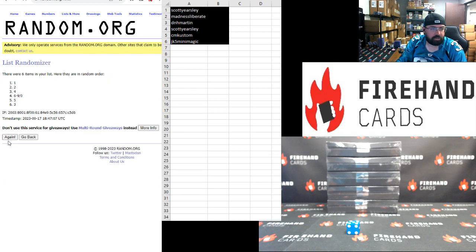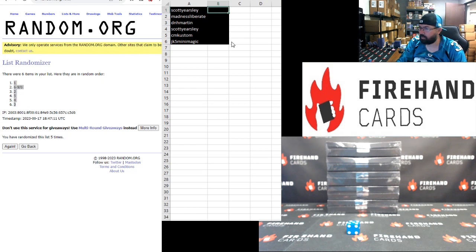One, two, three, four, five. The number assignments are: one goes to Scott Yersley, catch-all goes to D.N.H. Martin at two, five, four, three. Scott Yersley gets one, D.N.H. Martin gets two, JK5 gets three, CM Custom gets four, Scott Yersley gets five, and Madness Liberate gets the catch-all spot.